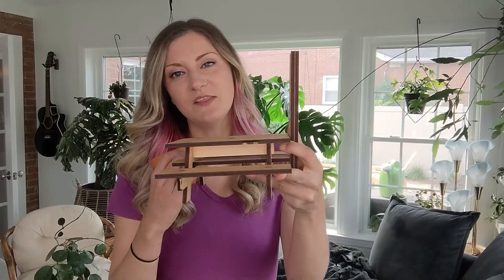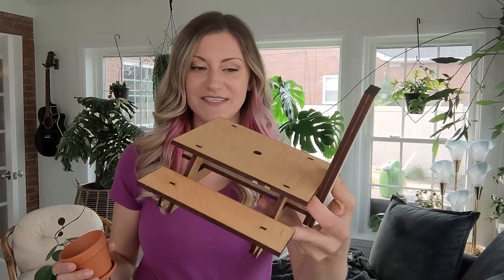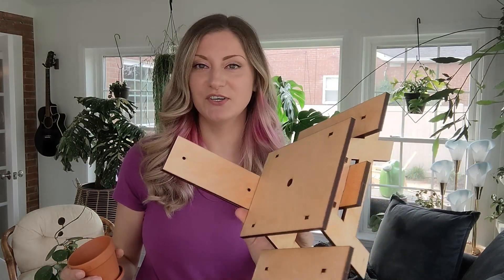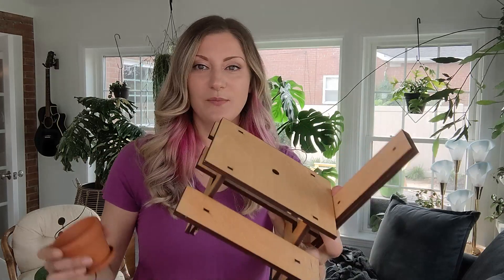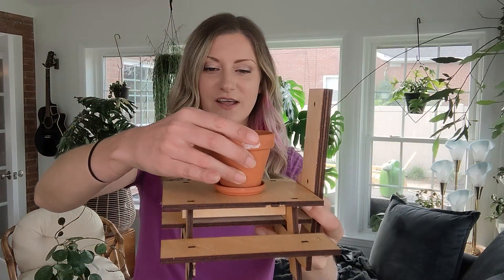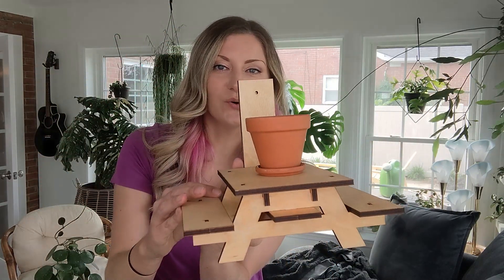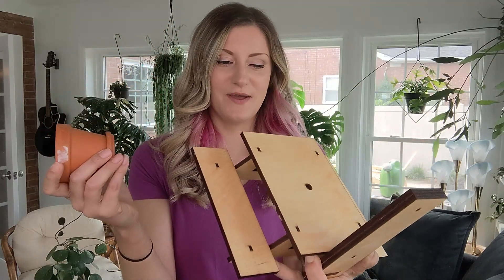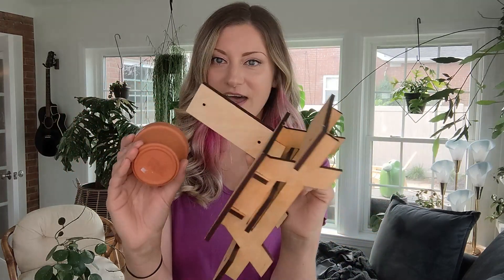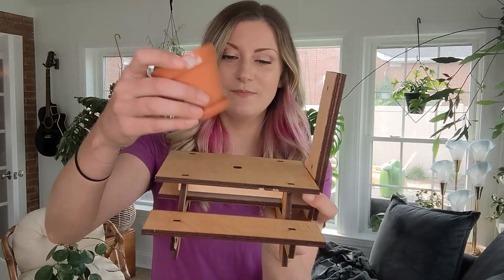And then of course my little squirrel feeder piece — this cut out in under 10 minutes while I ate my lunch, and then I glued it together before going back to work. I have this little terracotta pot that I'm going to glue on top and put some critter food in. I'm going to go hang this up today — super excited about this one and really happy with how quickly and accurately the P2 cut it.